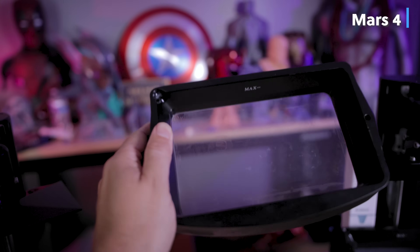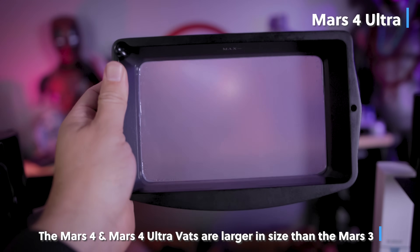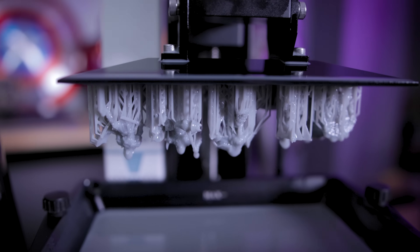The vats are almost identical other than the film pre-installed in them. On the Mars 4, you have a PFA film. On the Mars 4 Ultra, you have the ACF film to help with the high-speed printing that the Mars 4 Ultra can definitely do.